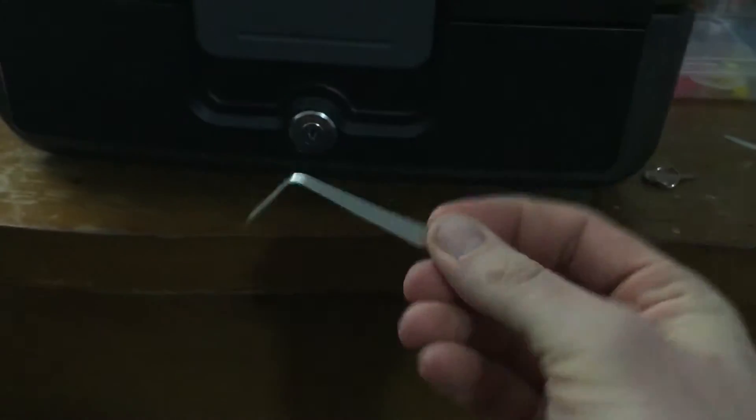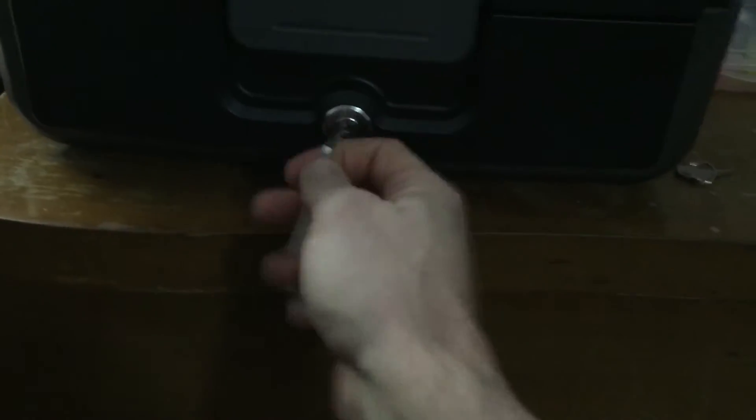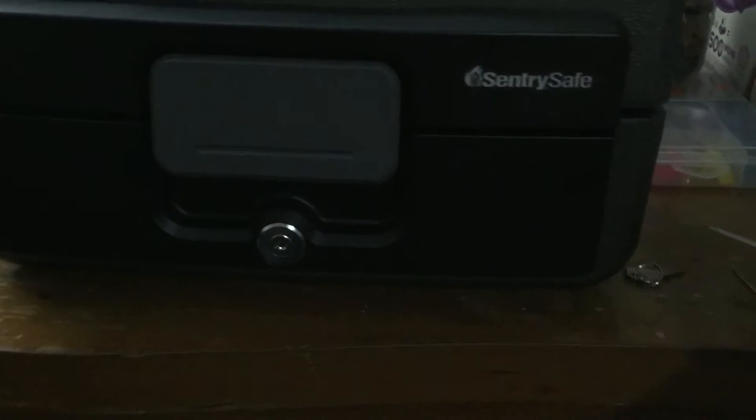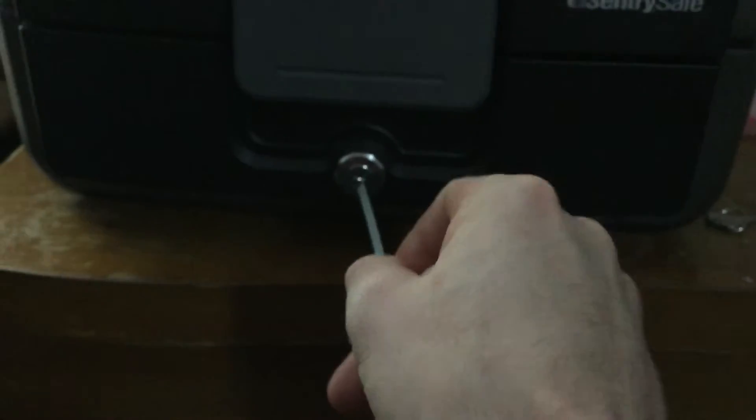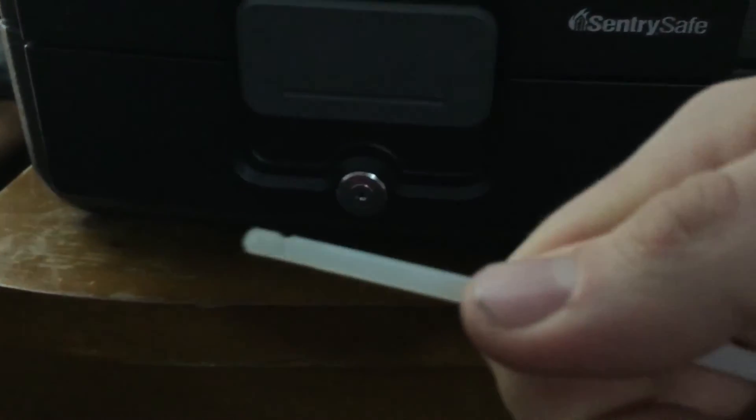You can also use one of these tools here. It works just as easily. Just like that. Super easy. I didn't even modify this. That little chip in there is from working it loose on its own. I didn't put the groove in there itself.